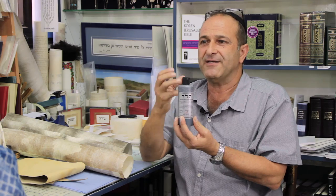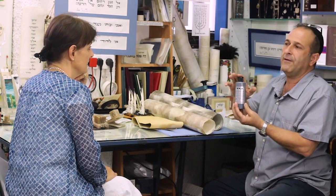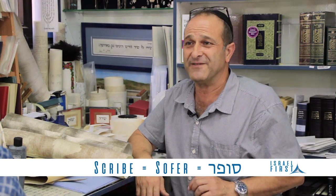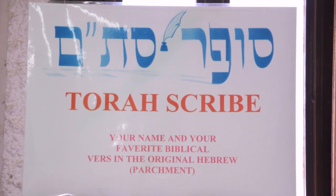When it gets dry, it stays really, really long time. We buy this as a sofer. Sofer means a writer, a scribe. Sofer is an abbreviation of three words in Hebrew — Sefer Torah, Tefillin, Mezuzot. Sefer Torah is the Bible.